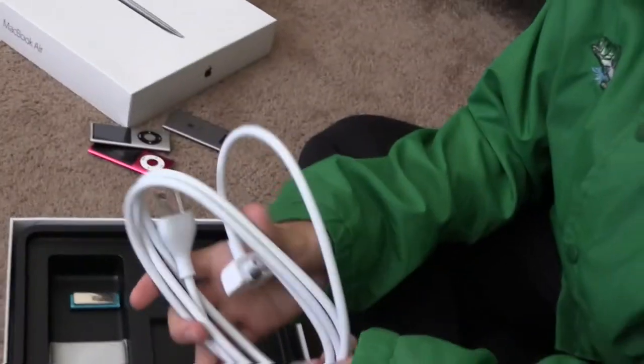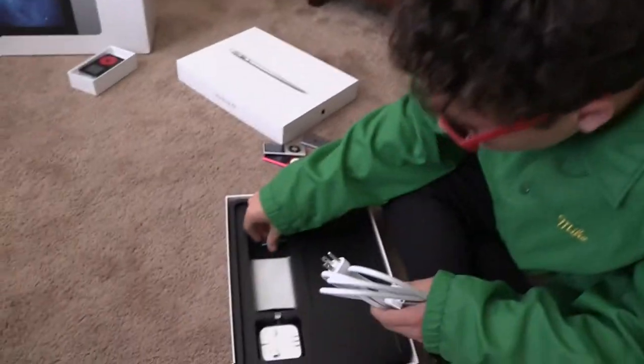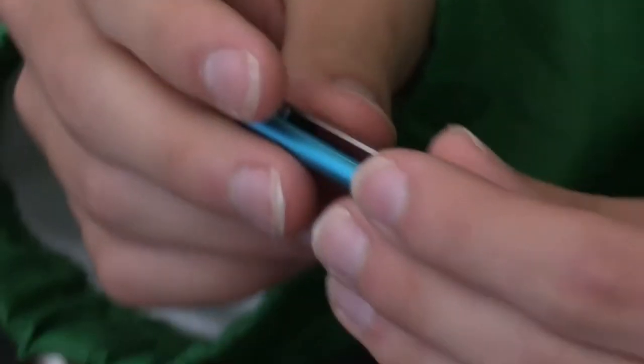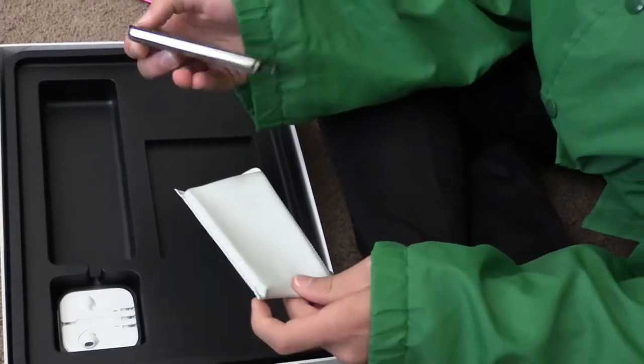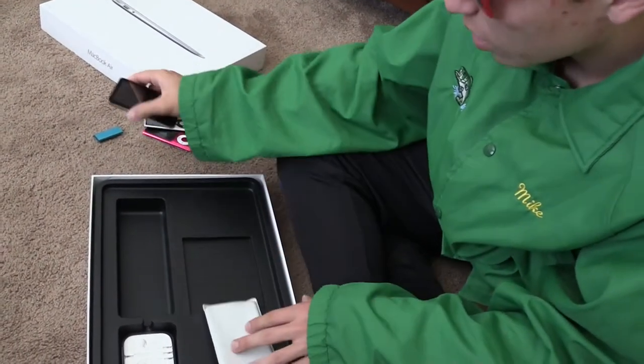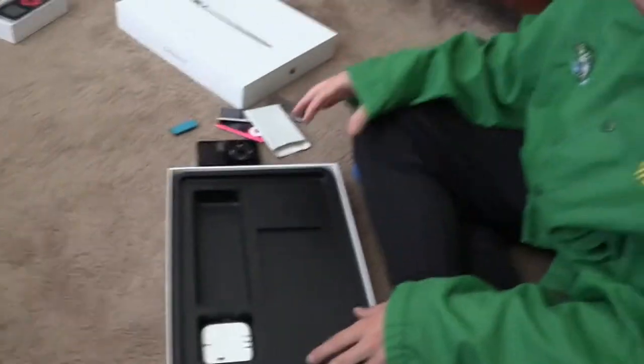So you got a charging cable, comes standard. Then also you got another little iPod — Micron. There's another iPod in there. I'll definitely find a use for that one.